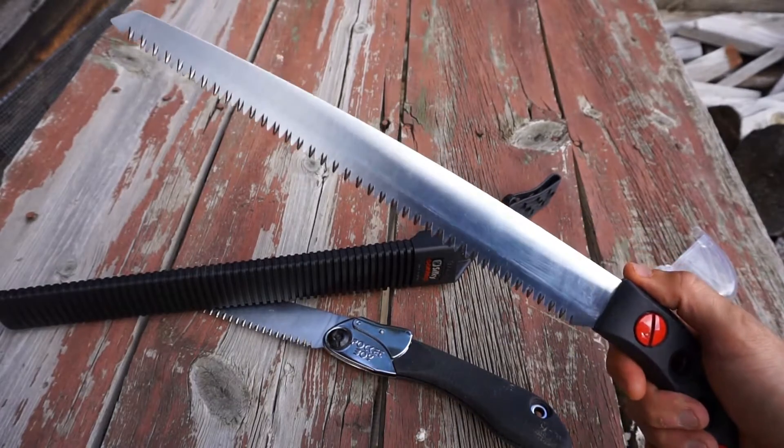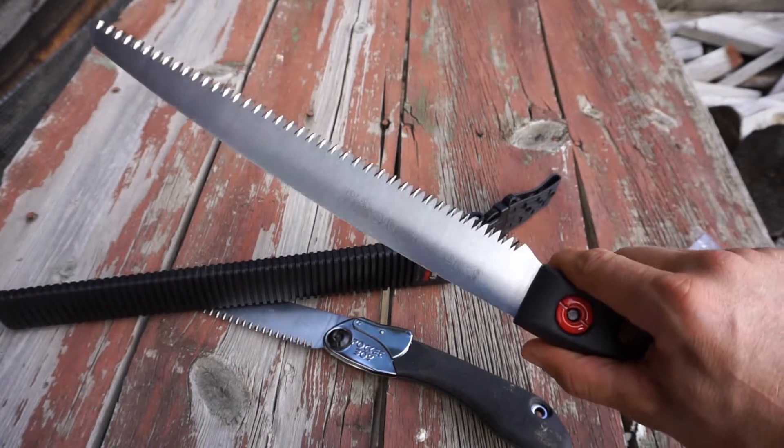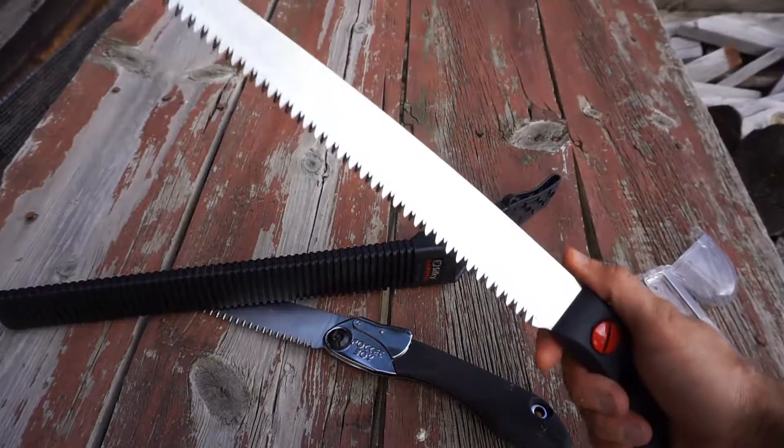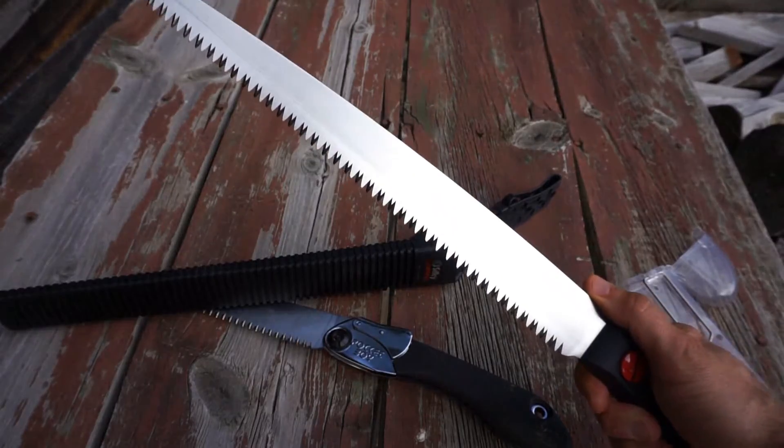I'm going to give this thing a try — I haven't even used it yet. I'm going to limb up a tree right now just to get it situated so I can set up my hammock. Let's see what it can do.